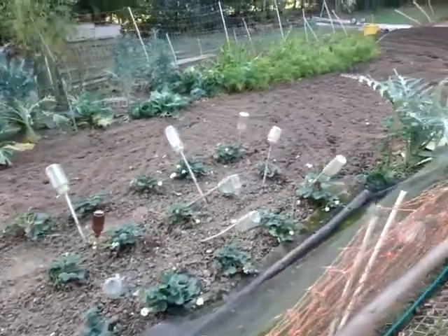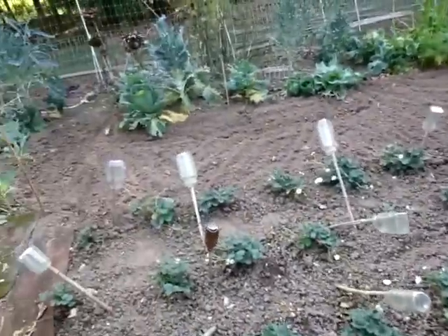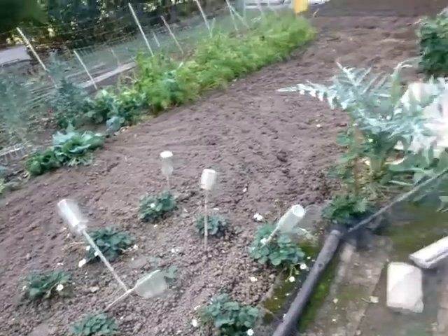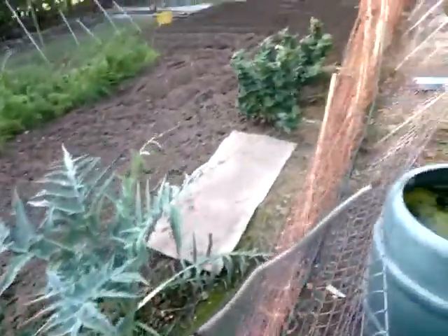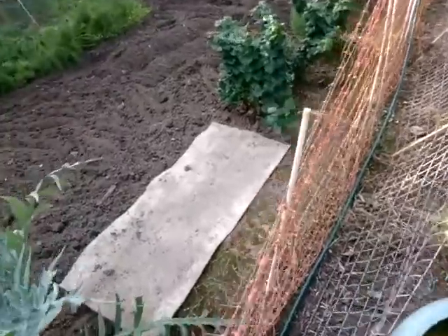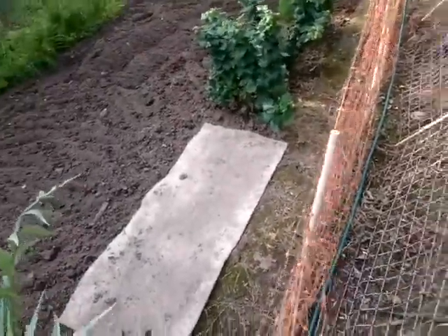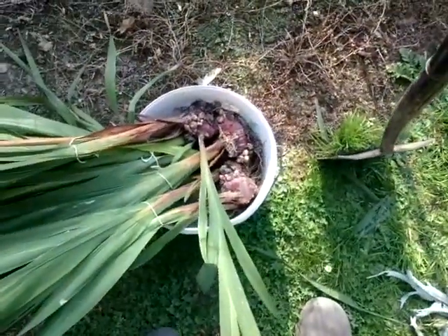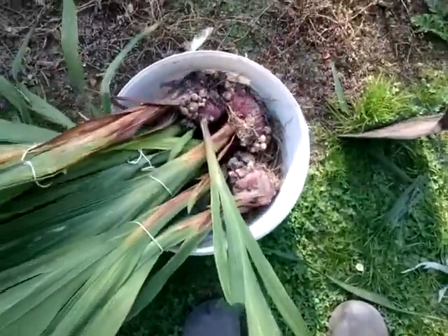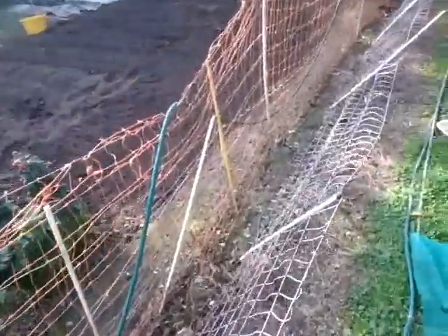I took the cover off the strawberries and rotavated around the side, close up to them. And took out the gladioli for drying out and winter storage — I'll plant them out again in the spring, wherever I want to put them.